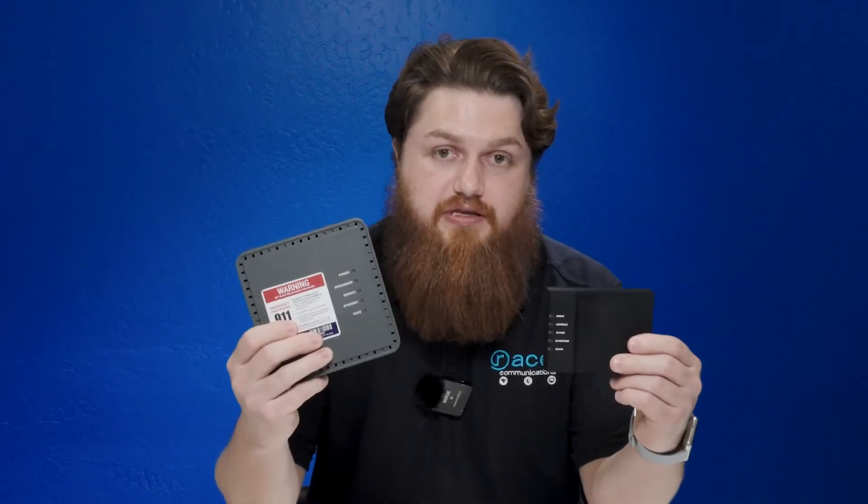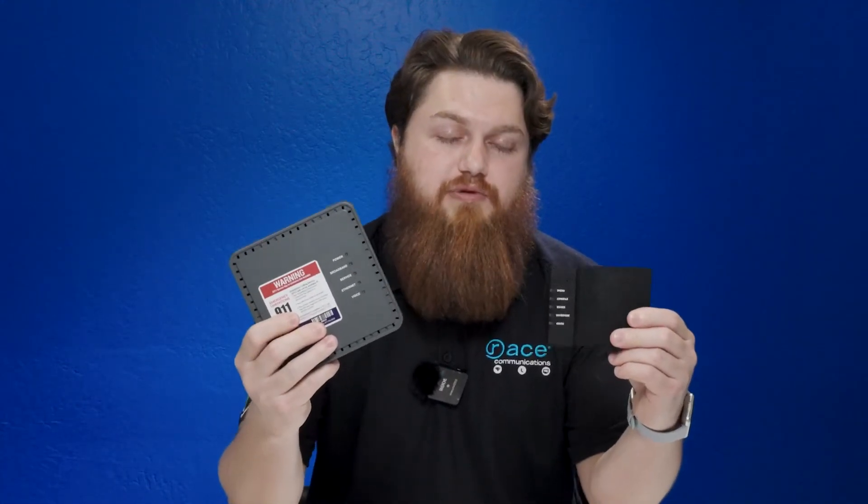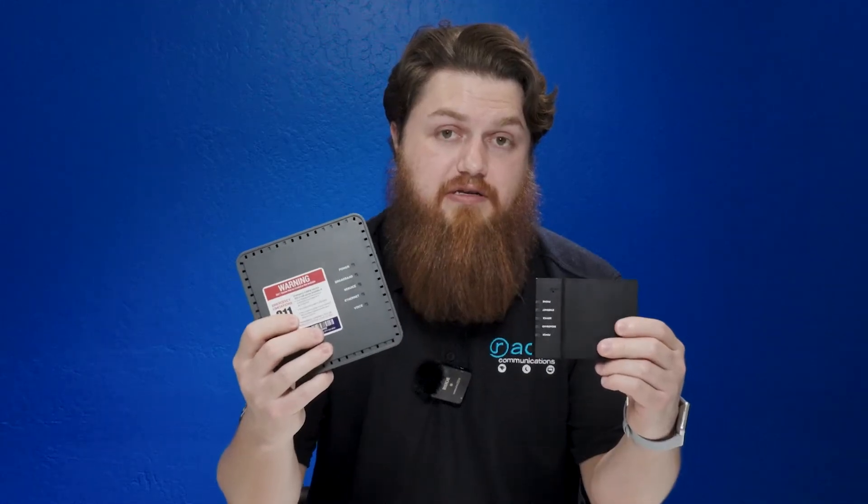Hello, my name is Austin and this is RACE's support desk. Today we are going to be learning about our optical network terminals. All RACE customers will have an ONT in their home. It is required to be able to have fiber optic internet into the house. Most of our customers will have this, our 803G.